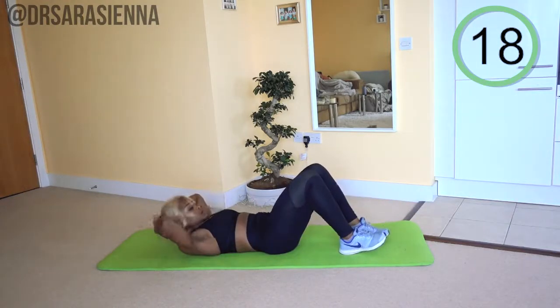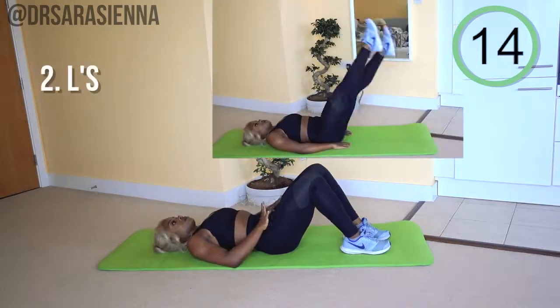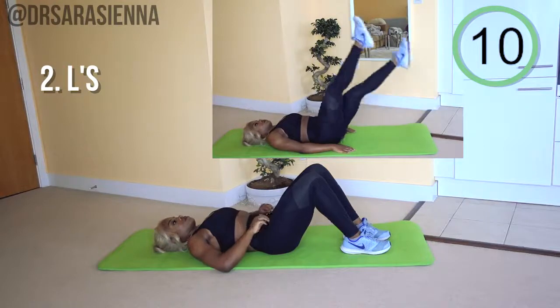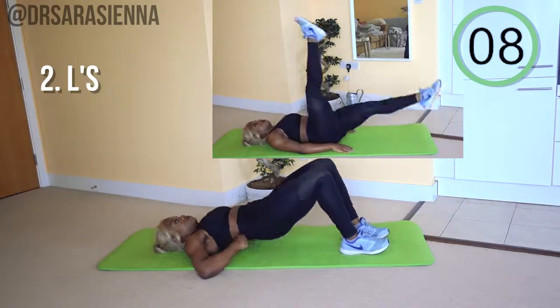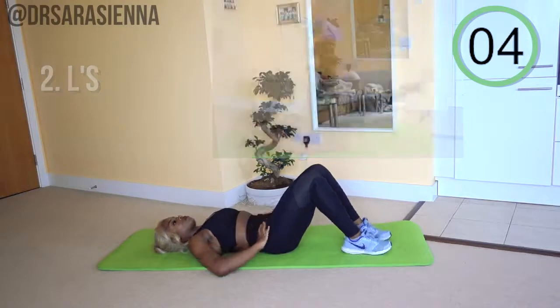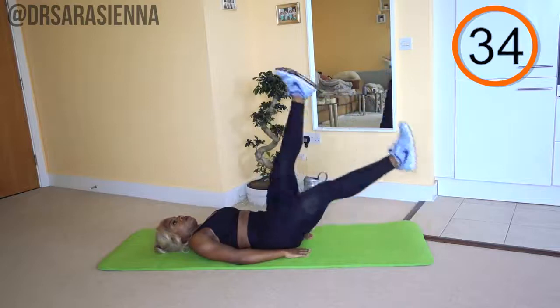This workout is suitable for beginners so there's quite a generous rest period. If you feel like you don't need that much rest, definitely feel free to make the exercises last a little bit longer, but 20 seconds will go quicker than you think. We're going to go in with L's now, same position, ready and go.